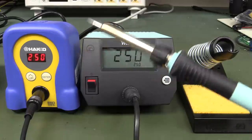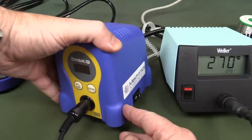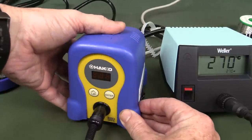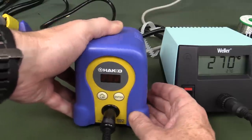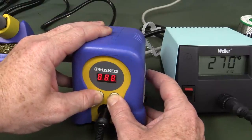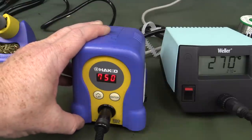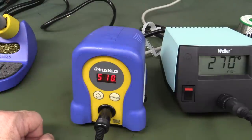It's all about the design of the ceramic heater element and how it conducts heat through the tip design and everything else. There's quite a lot of engineering that goes into a decent soldering iron pencil and tip design. The Hakko's thermal performance is clearly superior based on these tests.